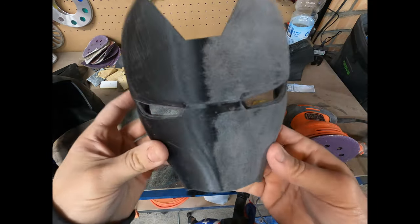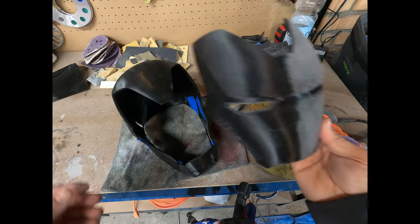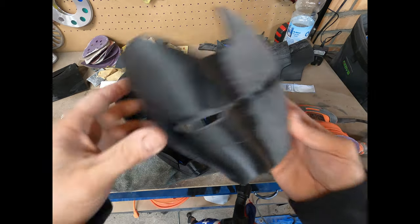So I'm going to go ahead and do the rest of the mask and then the rest of the helmet, and we'll see what it looks like.